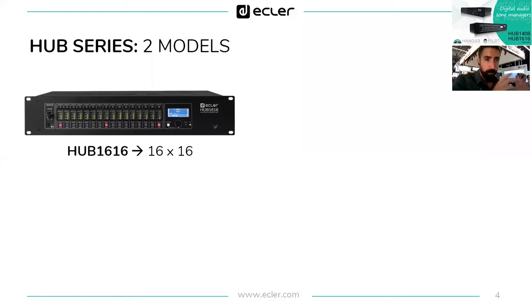We call it an audio zoner, not a matrix, because there is a slight difference. A matrix is able to mix several inputs into one output. An audio zoner uses only the most commonly used function of a matrix, which is routing one input signal to one particular output. This is the basic function and exactly what the Hub series does.